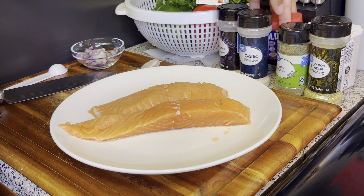Hey guys, welcome back to my channel! Today I am going to be making some delicious salmon cakes, and I'm going to be using some fresh salmon. Okay guys, so let's get started.